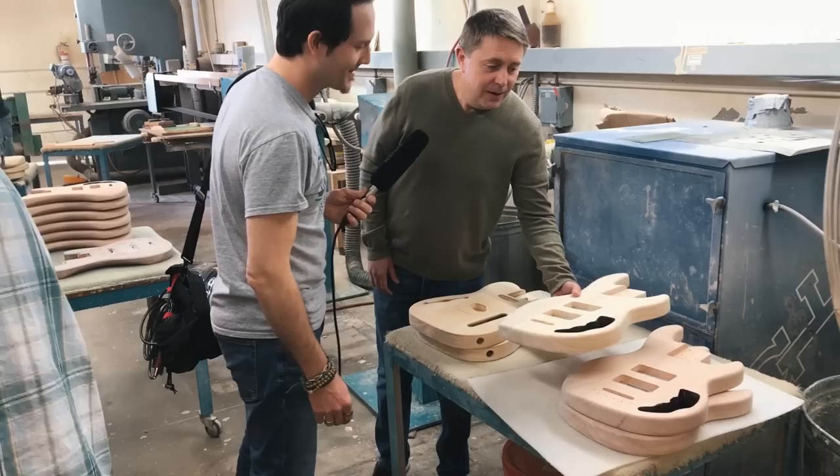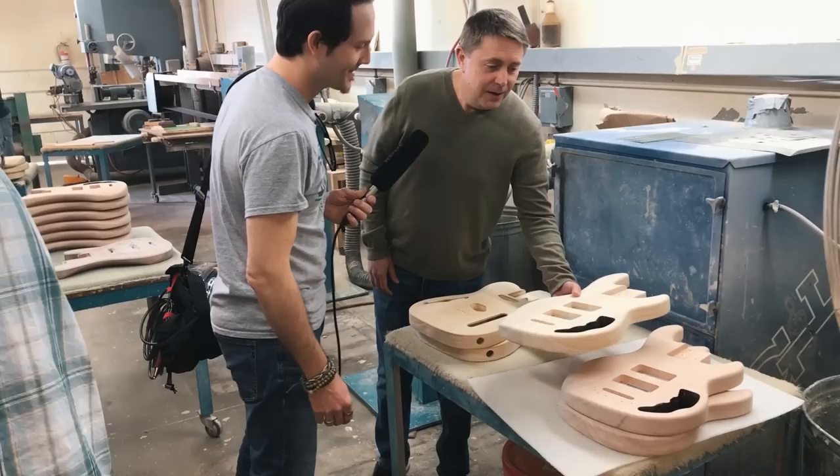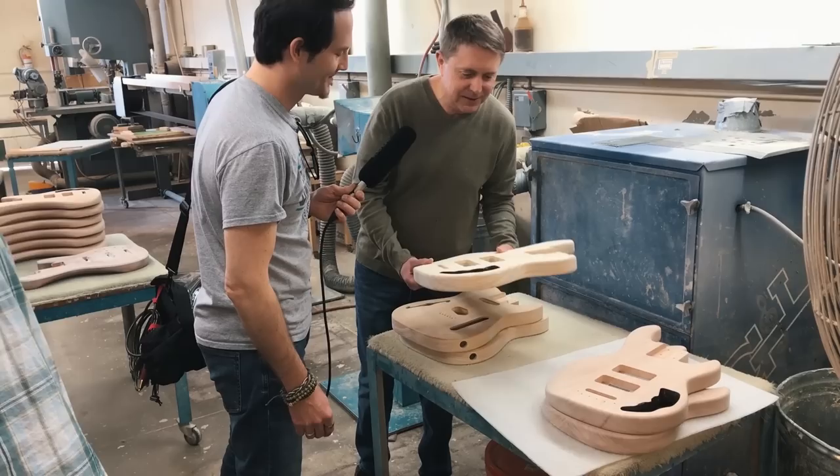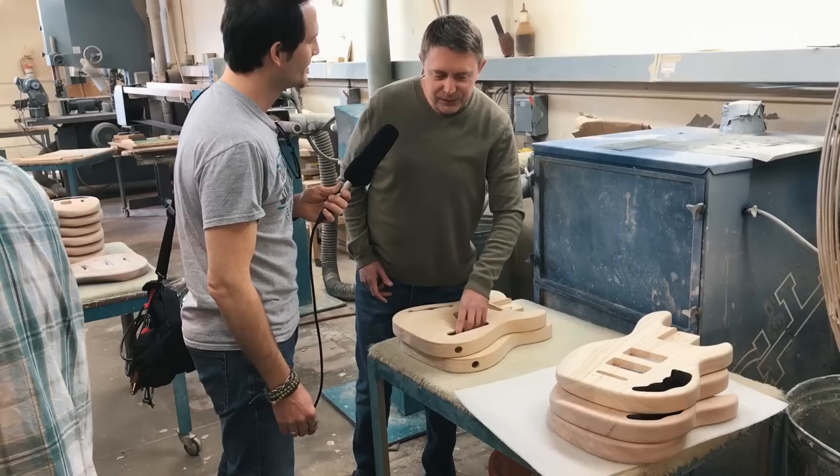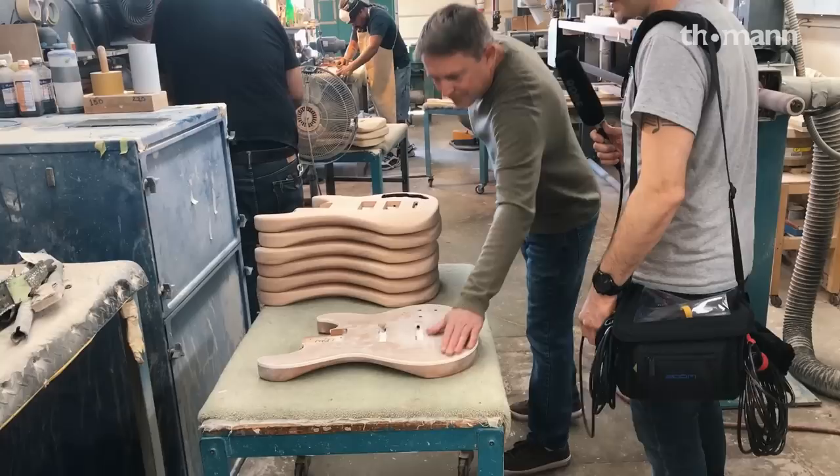These L2000s will be new for the show. It has an old control plate like our 1981 L2000. We call it the CLF Research L2000. Before this place was G&L, it was CLF Research, which stands for Clarence Leo Fender Research. That'll be a history bit — we'll get to that.